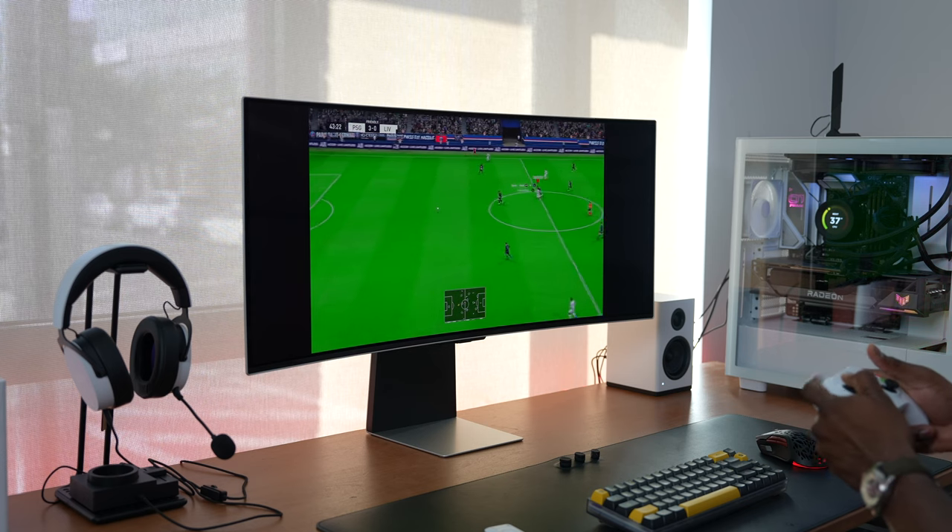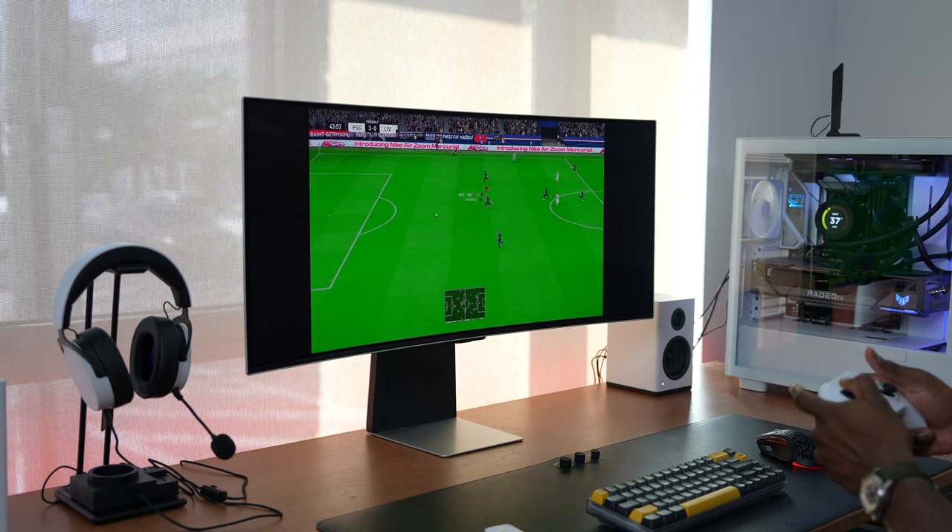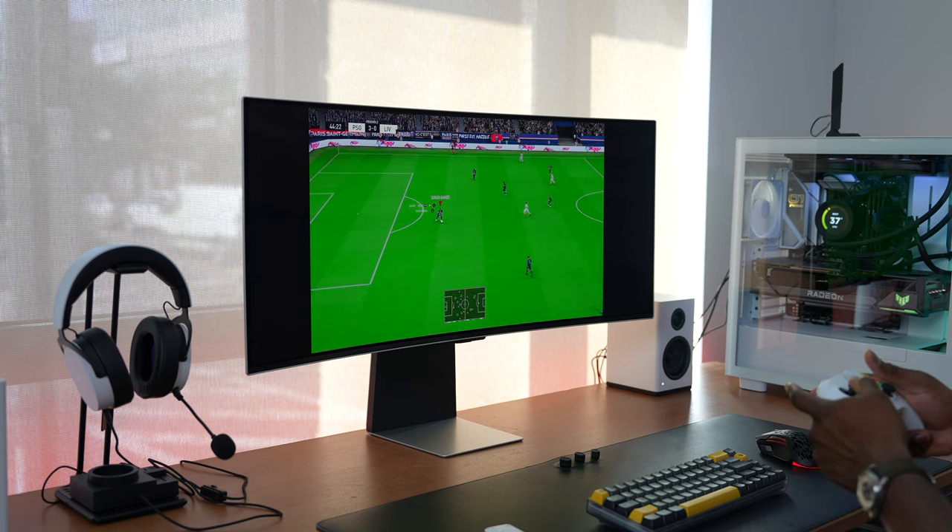We've seen a big trend in moving to larger monitors — 57, 49, 55 inches. This is 34, and I do like it because it sits really well within the space you have, especially for different desk sizes. And it's something that I think a lot of people would appreciate.